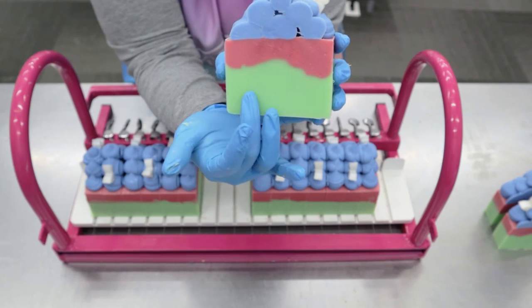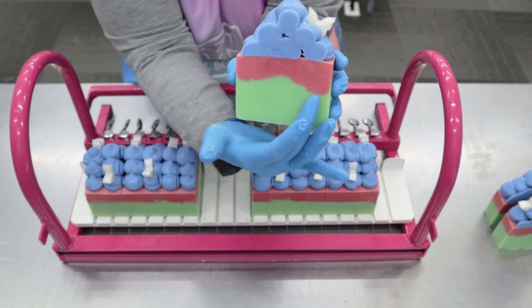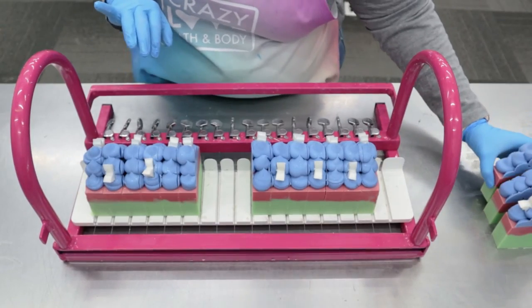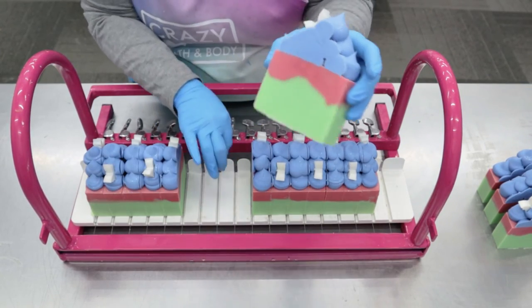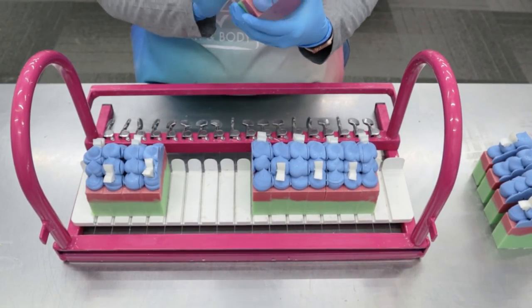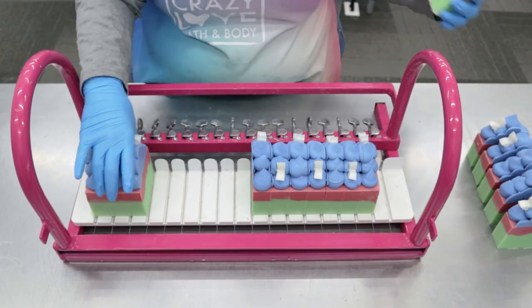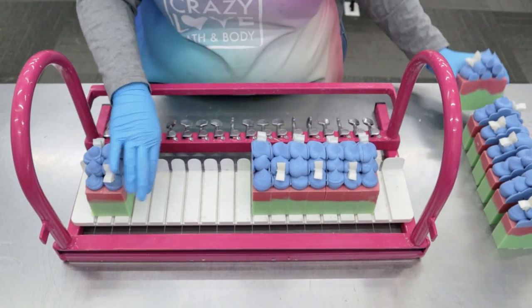So this green part is supposed to represent like grass, or a field, or meadow. The pink is kind of like a flower. Then we have our sky and our little butterfly. I'm so happy with it — I hope you guys love it. This is going to be our March release artisan soap. I think I'm going to get something to kind of texture this part a little bit better; they have tools for that. I was just trying to see what I could do on my own, but I'm really happy with the way these turned out.